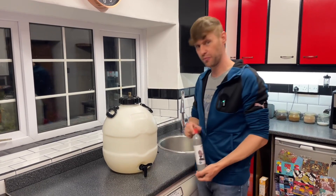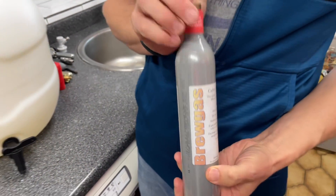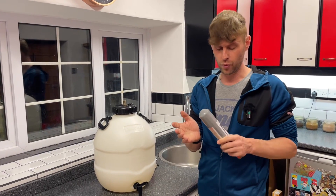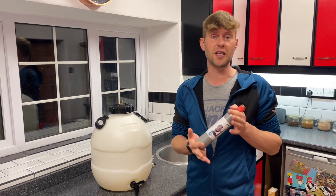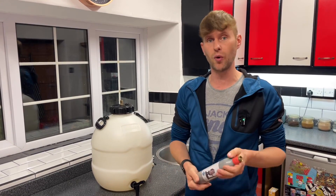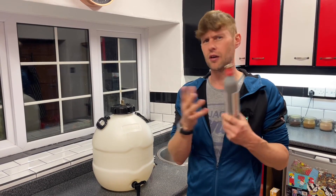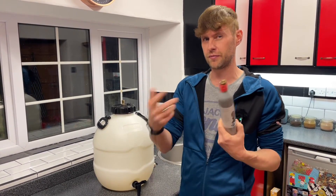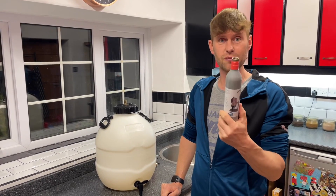Hey guys, it's Davin here at brewbits.com. A little while back Hambleton Bard stopped refilling these and it went over to a company called Brew Gas, and they've been really difficult to get hold of. There are only a few shops in the whole country that sell them. We were having difficulties getting hold of them ourselves, so unfortunately we've stopped selling them as well.